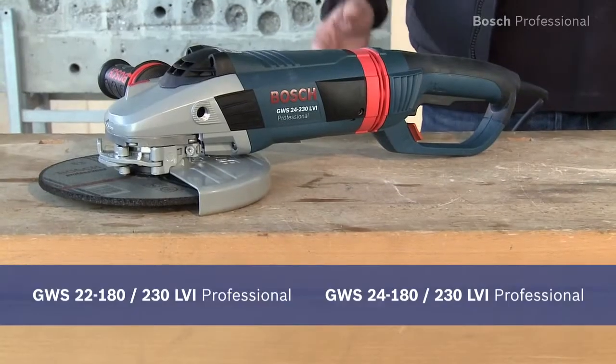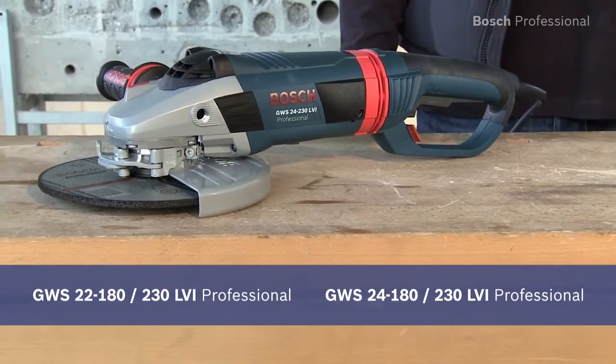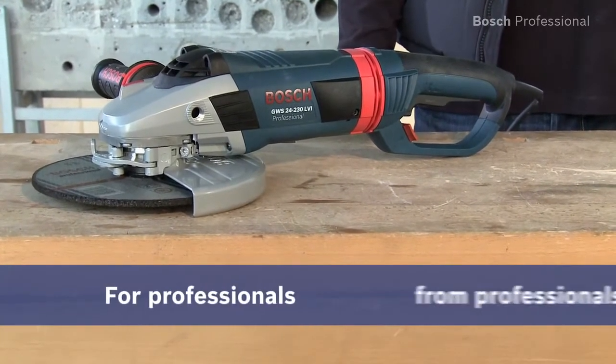Extremely powerful with the lowest weight. The GWS 24230 LVI Professional.